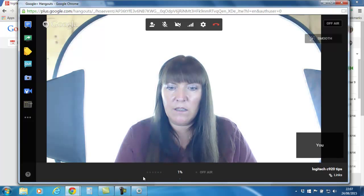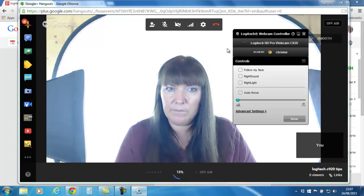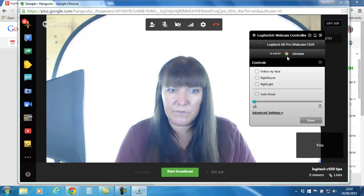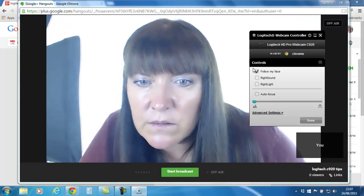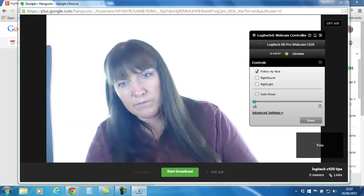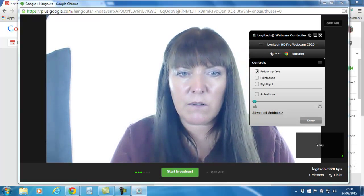You can see at the bottom here the Logitech Webcam Controller pops up, and it says it's in use by Chrome. I turn all of these off — 'Follow My Face' you can see zooms in and out depending on where I put my face, but it means the camera is going back and forth which is very disconcerting, so I like to keep that off.